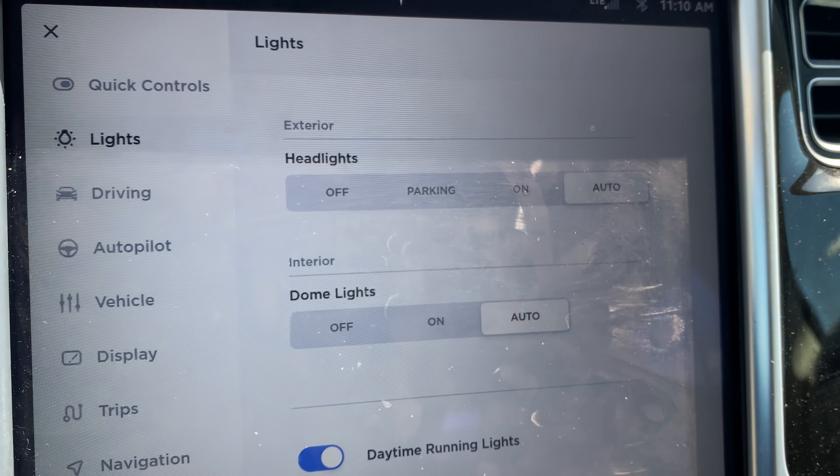It brings me to this right here where I can control the headlights or the dome lights. Right now it is on auto, so when I open or close the door the lights will turn on and then turn off when I close the door. If you look to the left, you have the dome lights on — I can select that and the dome lights turn on, as you can see right here.